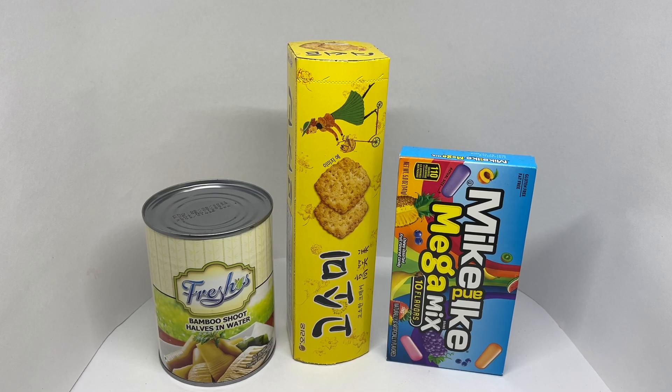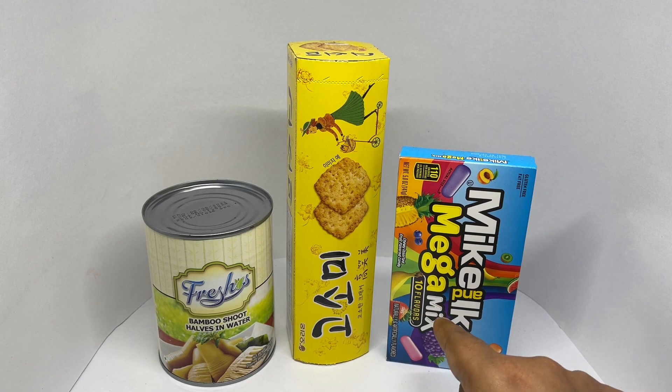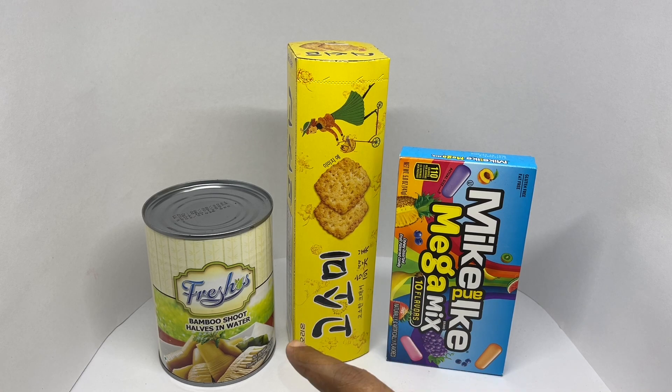Let's take a look at this Price King series where I show you three products and give you three prices. We have some candy, some cookies, and a tin of bamboo shoots. The prices we have are 169 rupees (about two dollars), 200 rupees (about two dollars and fifty cents), and 270 rupees (about three dollars). Out of these three, let's try and guess the cheapest one first.